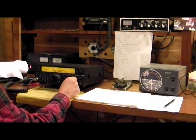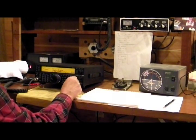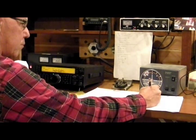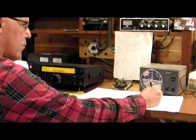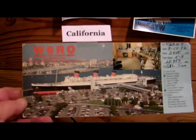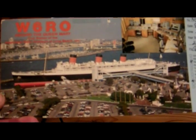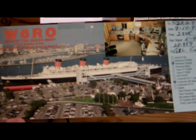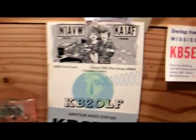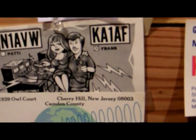My favorite mode of operation is Morse code — CW. Here I'll just copy down and see if I can catch a call sign. Ham operators send cards back and forth called QSL cards. My favorite one is from a ship out in California.